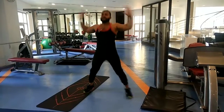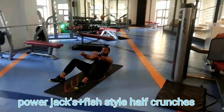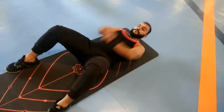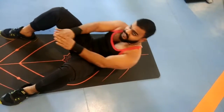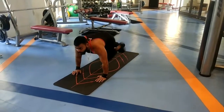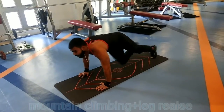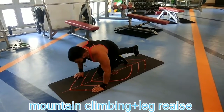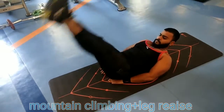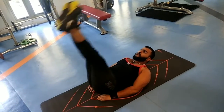3, 4, 5, 6, 7, 8, 9, 10... 11, 12, 13, 14, 15... 16, 17, 18, 19, 20, 21, 22, 23, 24.